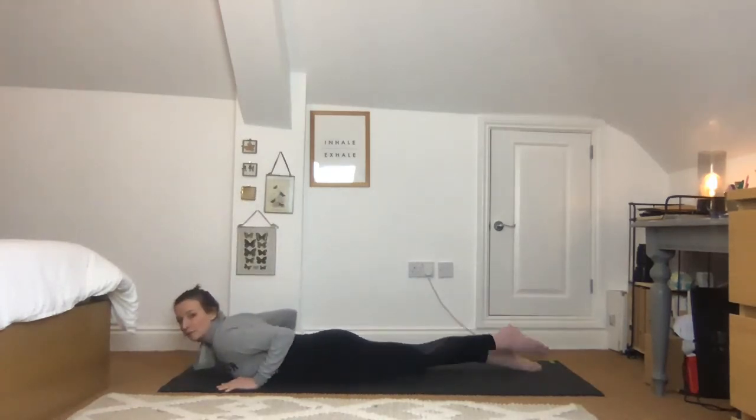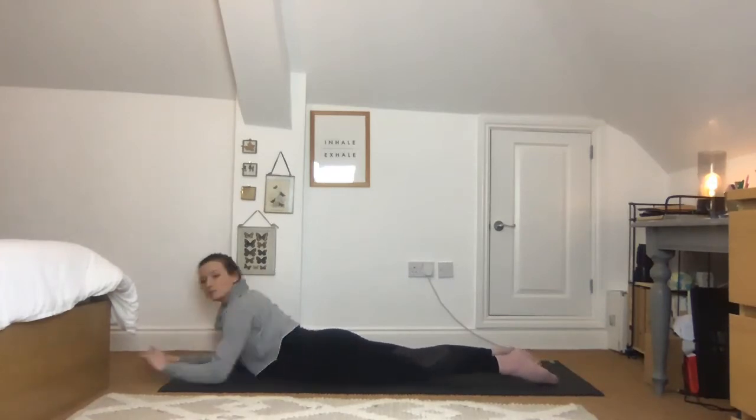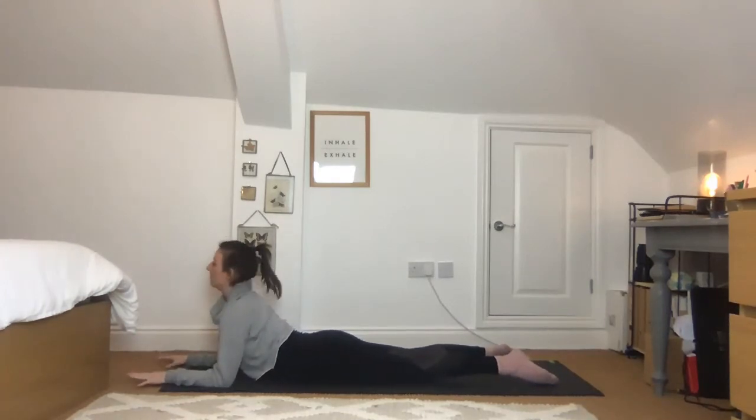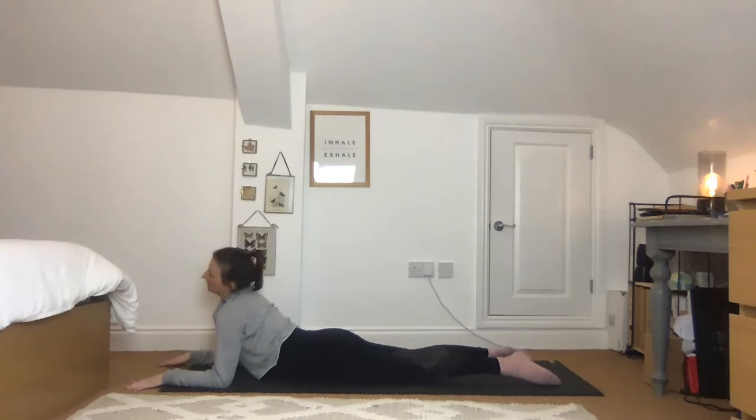Walk the legs a little bit further back, press down through the pubic bone and take your elbows underneath the shoulders or just a little way ahead. Push into them, pull the hands towards you — heart moves towards the front. You shouldn't feel this in your lower back; if you are, it's probably because you're relaxed, so push down and level out the lower back a bit more. When you're here, try rolling the head from one side to the other a little.